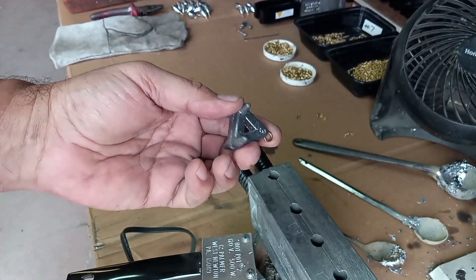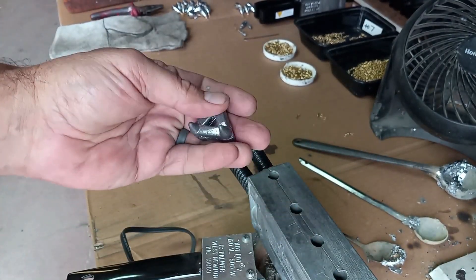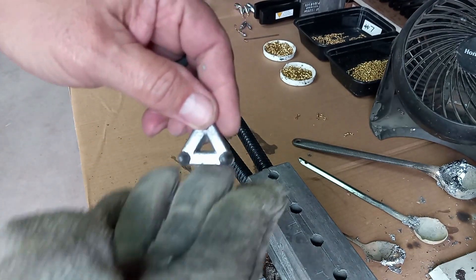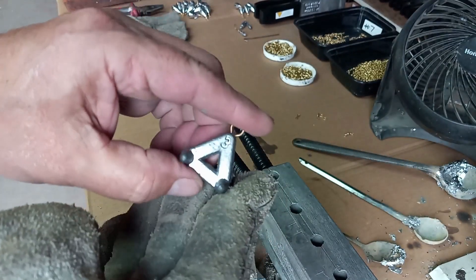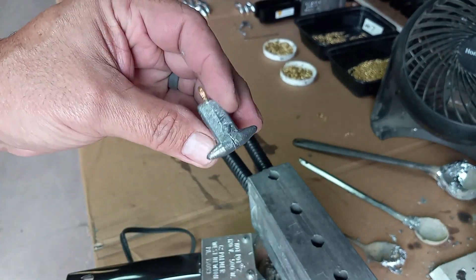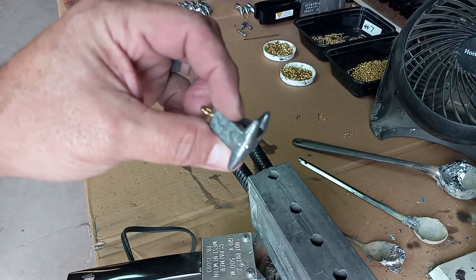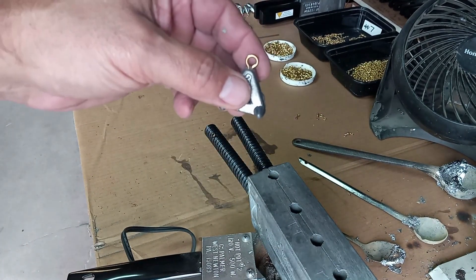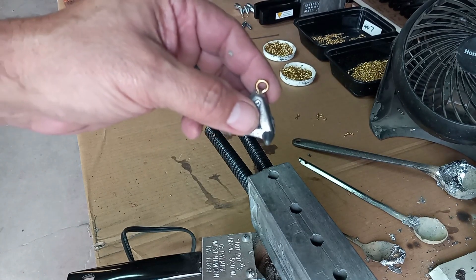Today we're going to be working on claw weights. This is a claw weight — it's got four little legs on the bottom. It's a surf weight. When you want to go fishing at the beach, you tie it onto your line, throw it in, and the little claws hold onto the sand, keeping your fishing line and bait from running all the way down with a riptide and ending up parallel with you on the beach.